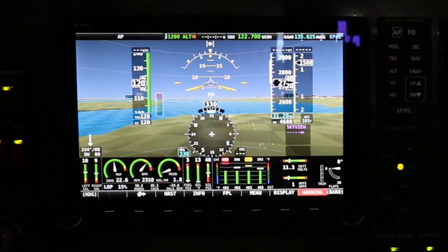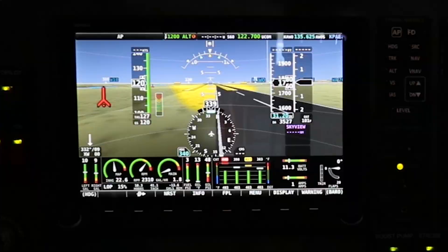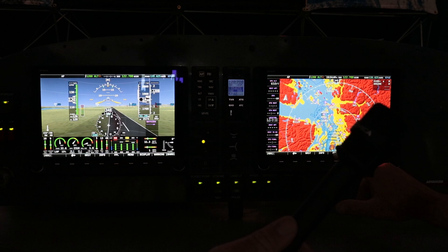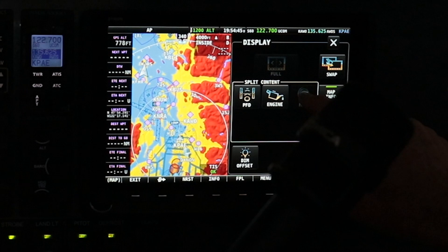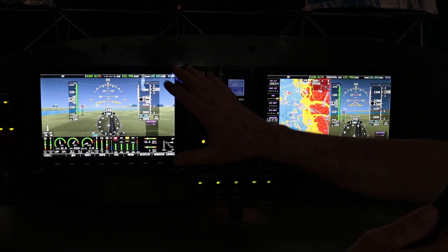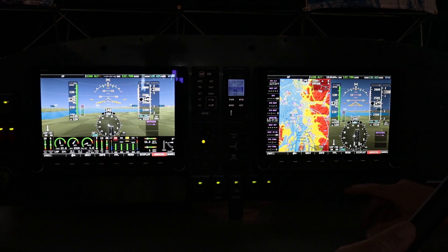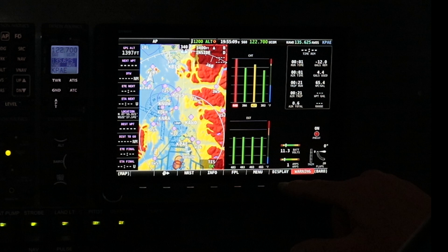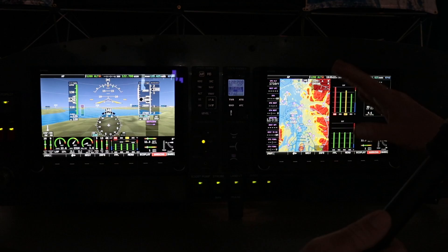On this particular screen we're also showing all the engine instruments. One thing to know is that these two displays are actually identical, even though this one is now set up for the GPS navigation display. I can easily reach over here, hit display, turn on my map, or go to primary flight display. These two are identical — it just depends on how you want to set it up. I can go back and turn on the engine as well. I can put the engine instruments across the right or underneath. Totally up to you as the pilot.